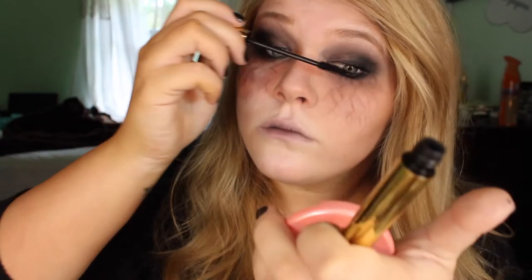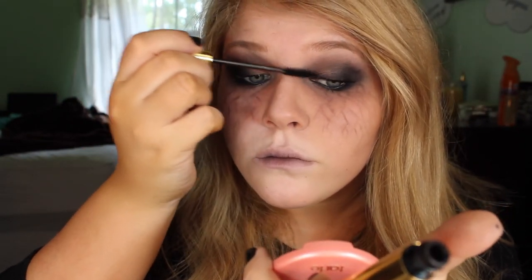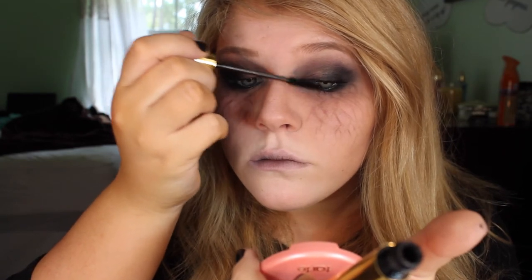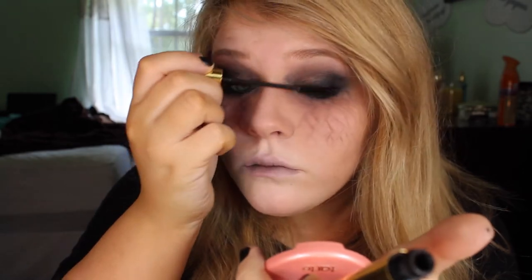I'm going to finish up with some mascara to tie the look together. I'm not even putting any fake lashes on because you really won't see them with all the black around my eyes, so I think mascara is just fine.